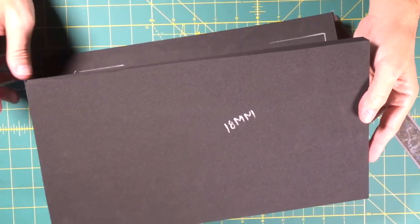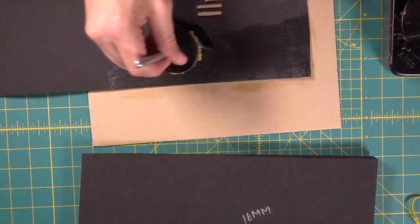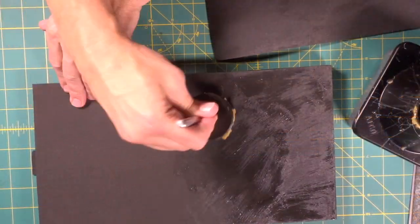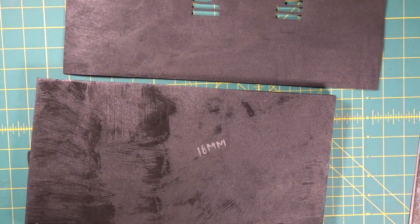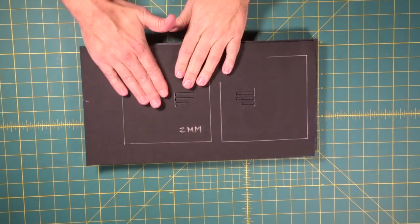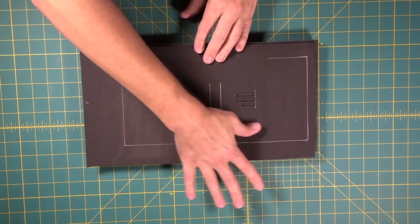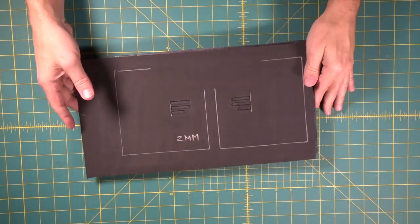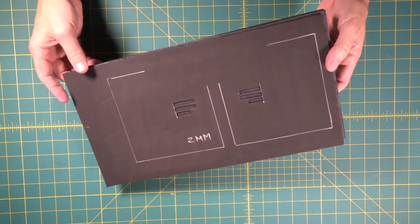Now we're going to bring in our 18 millimeter piece, which is three quarters of an inch. Give it a few minutes. Now we know we didn't distort it at all because we laid it down and didn't stretch it. Beautiful — got those nice little recess details on there now. Perfect.